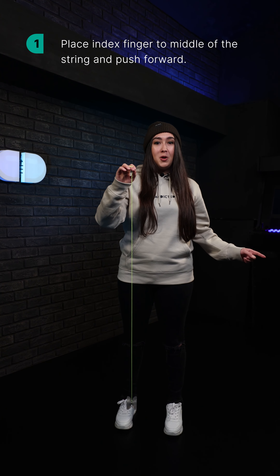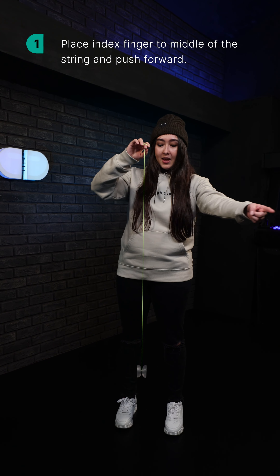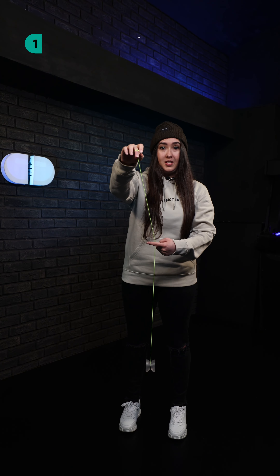Front style bind. You'll do this bind once you've thrown a sleeper. To start, you'll take your index finger from your non throw hand coming from the outside and moving towards the middle of the string.